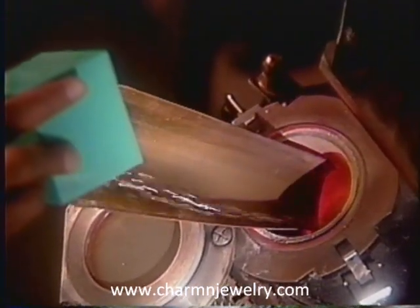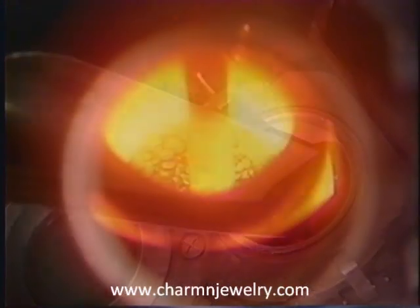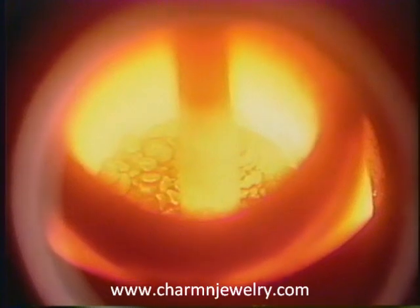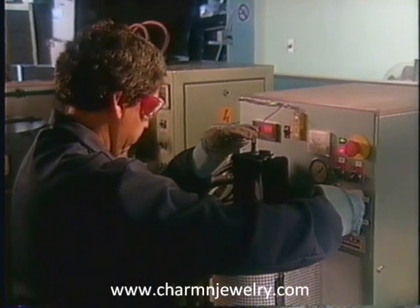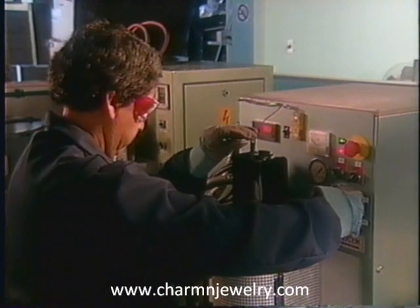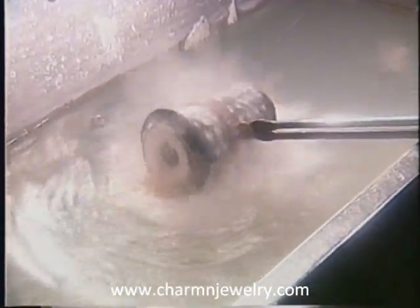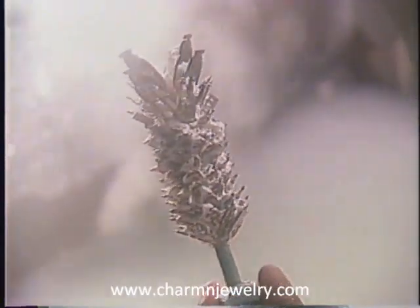Gold and silver casting grain are poured into a graphite crucible. The precious metal is heated until it becomes a liquid. At the precise instant that the gold or silver meets the correct temperature, the liquid metal is injected into the cavities. When the gold or silver cools to a solid state, the plaster is washed away, exposing the raw castings.